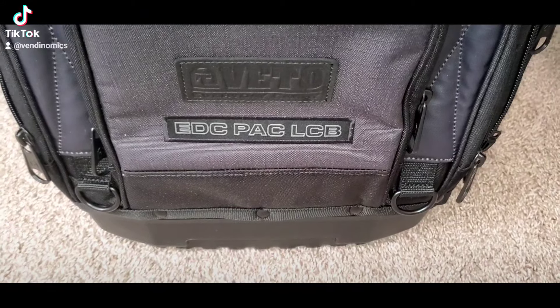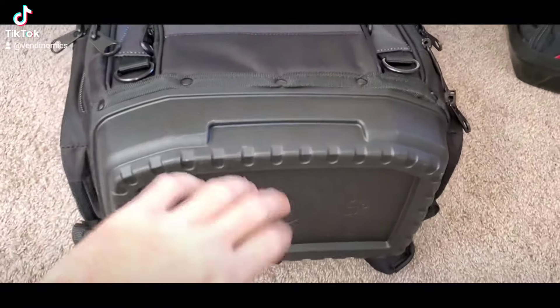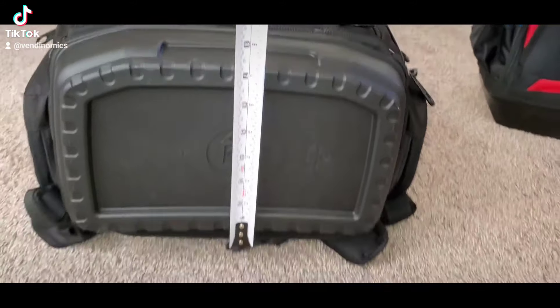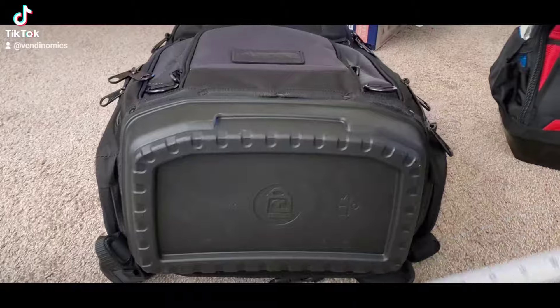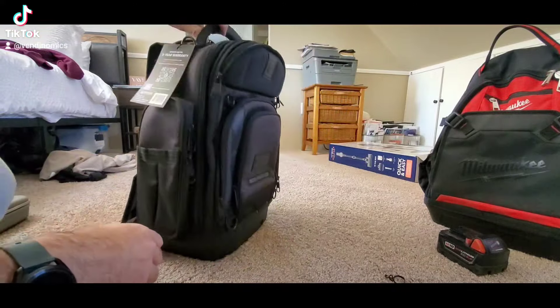Here it is, the Veto Pro Pack Everyday Carry Pack Lab backpack — this thing is a monster. It's got a nice hard bottom, look at that bottom. It stands around 20 inches and comes with a standard five-year warranty.